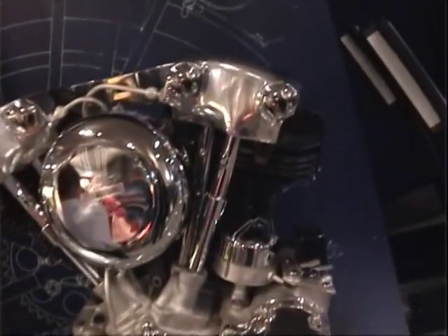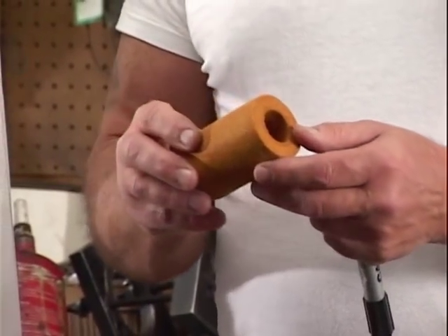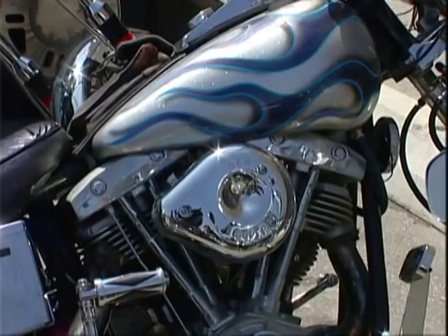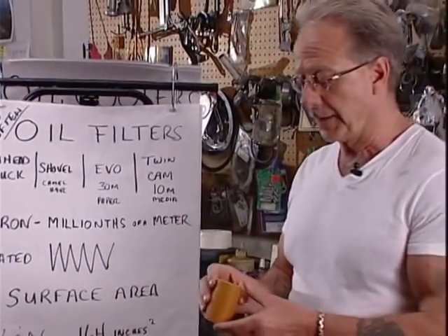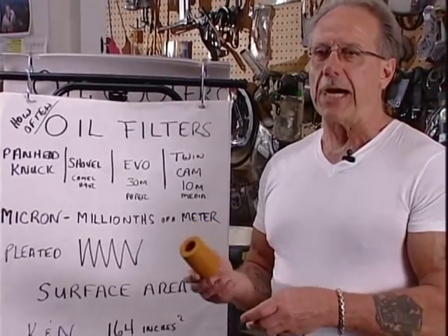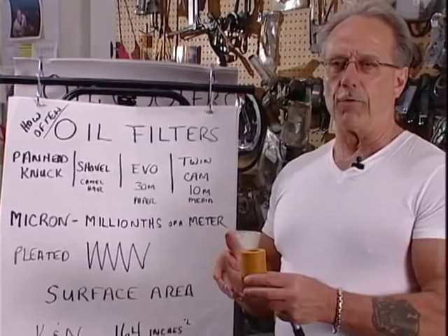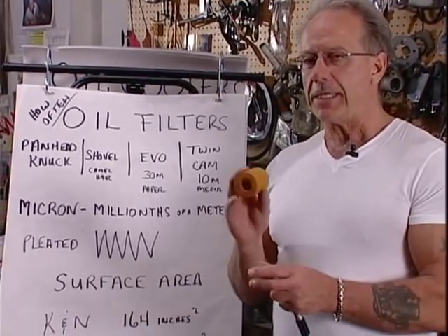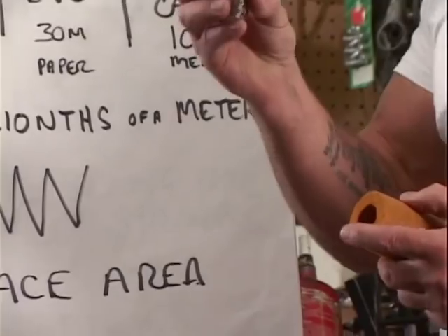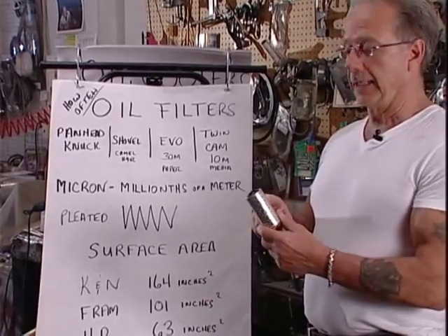On the older Harleys like the Panheads or the Knuckleheads, they sometimes use a Camel Hair oil filter like this, as did the Shovelheads. Camel Hair just refers to the type of material. It's better than nothing but it's not very good — it stops small rocks basically. Plus, the canister it sits in means a lot of the oil will flow around it as opposed to through it. What you can do with these filters is go to an aftermarket one that has pleated paper inside it.